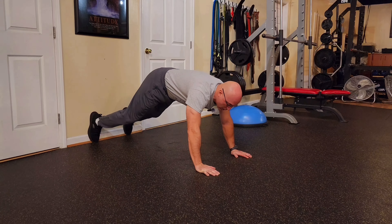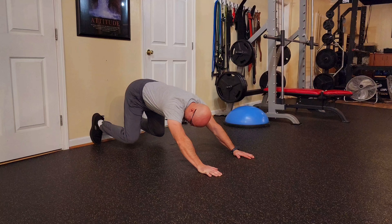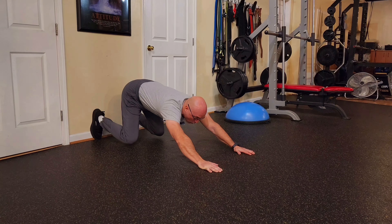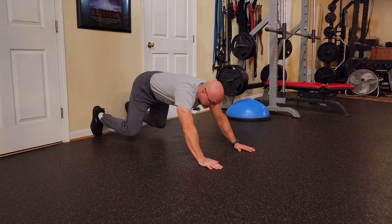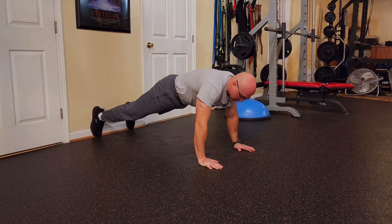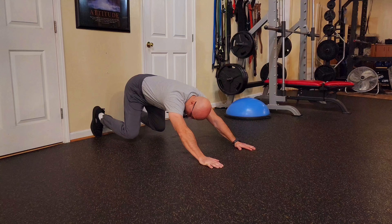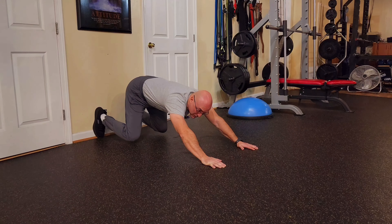And then we're going to slowly go back, bring the knees literally half an inch off the floor, hold it there for a second, breathe, and then extend the legs again into a push-up position like that. Breathe, do not hold the breath. As you can see, I'm barely touching the floor.